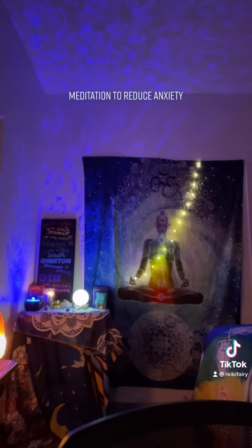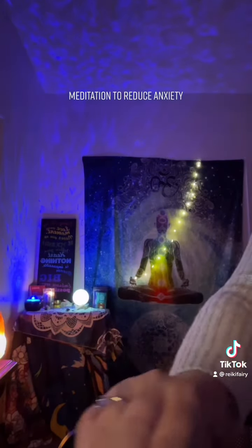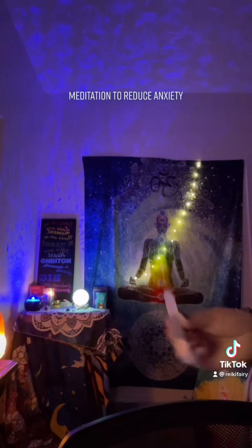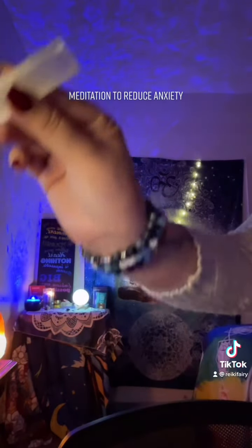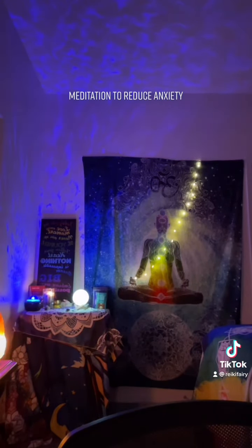Beautiful. Take another deep breath in and this time please just release your calf muscles and your kneecaps and your upper legs. Breathe in again and as you exhale, I would like you to just release your hips and your lower abdomen and now your upper abdomen.